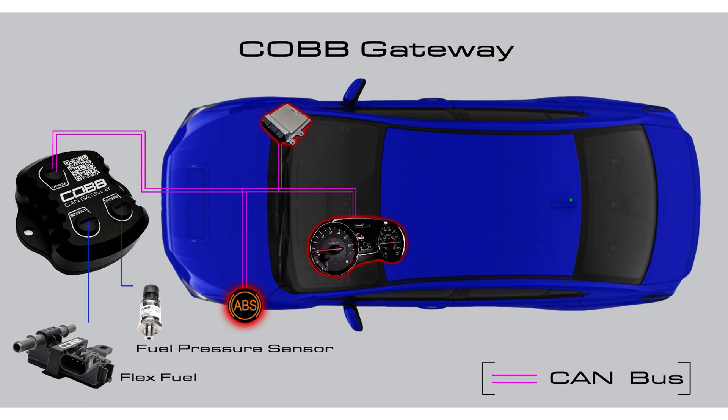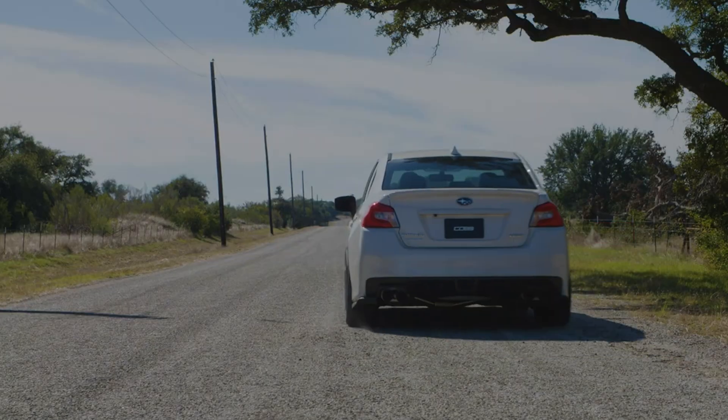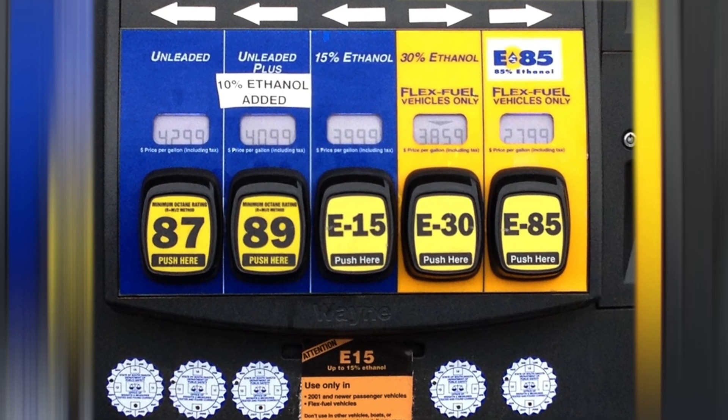The CAN Gateway gives this flex fuel kit direct, but independent, access to the car's network. The ethanol content sensor, CAN Gateway, and Access Port make it so that the engine can run safely and efficiently while making big power gains, all on one tune for any percentage of ethanol in the tank.